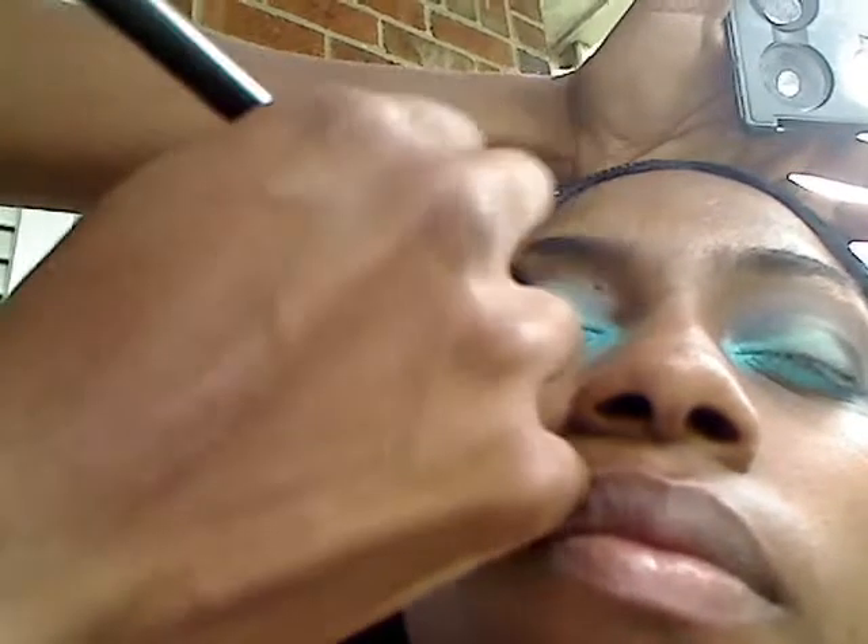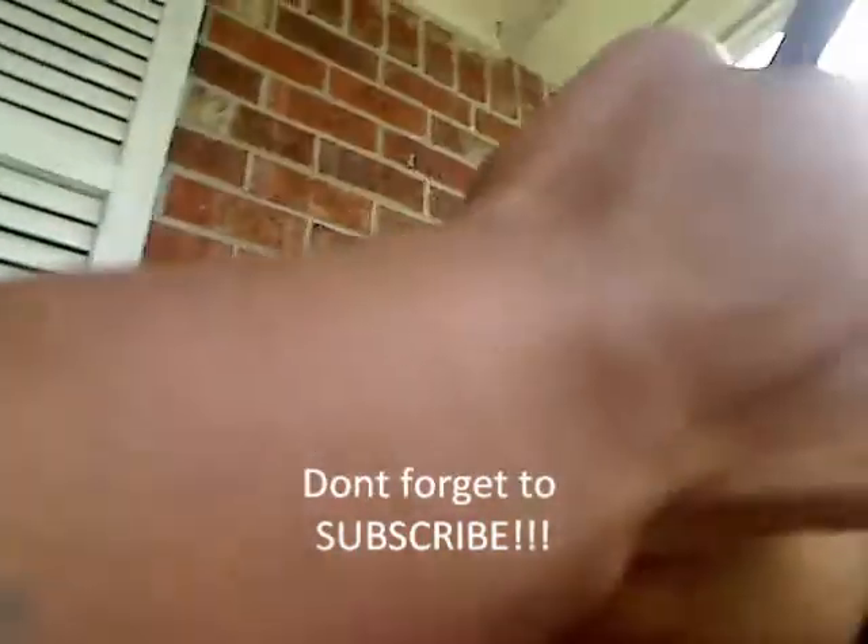I'm going to take this fluffy brush also at the bottom of her eye and just blend in any excess of that makeup. Now what I'm going to do is go ahead with my sponge brush — this is a sponge brush — I'm going to take my highlighter color, which is going to be like gold, and I'm going to take it at the top point of the eye and the brow bone and work it down.